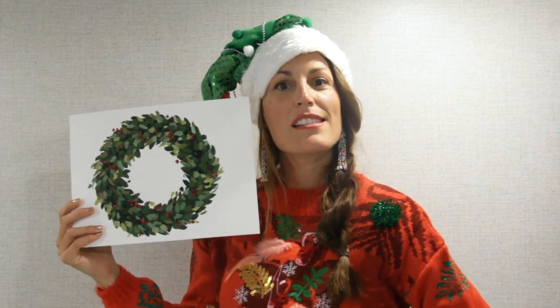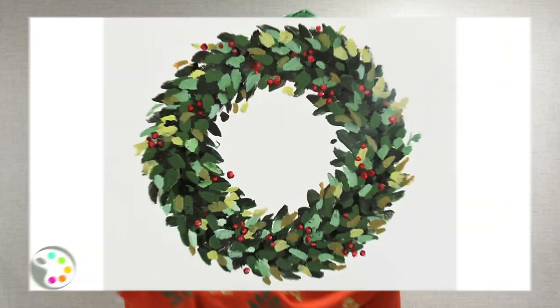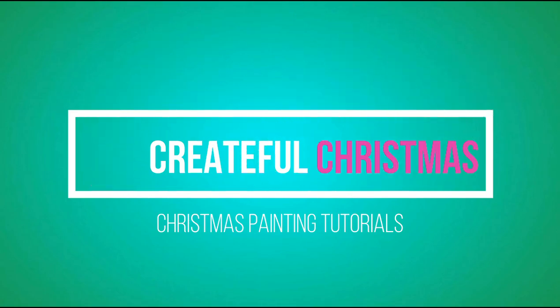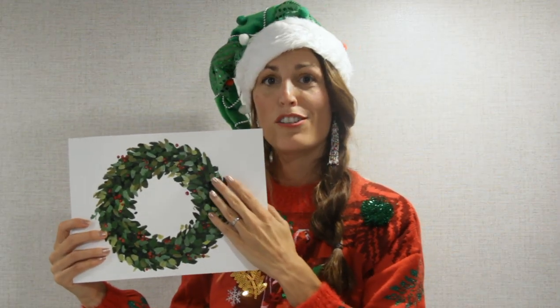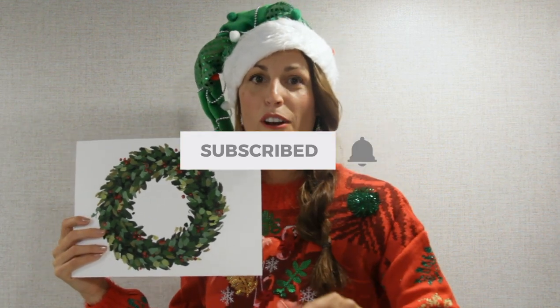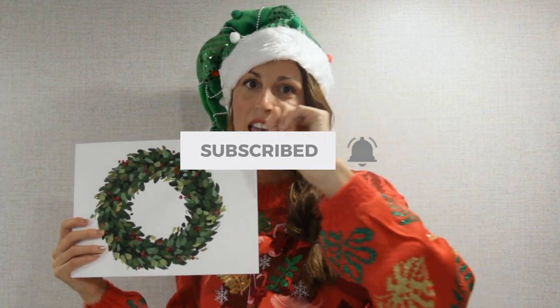Hello! Merry Christmas to you, and as a gift I would love to share this free tutorial on how to paint a Christmas wreath. This one is super easy — I'm going to show you how to do it step by step. Before we begin, if you haven't already, hit that subscribe button and the bell next to it if you want to learn how to paint. Let's get started!